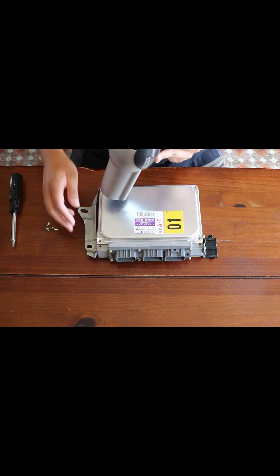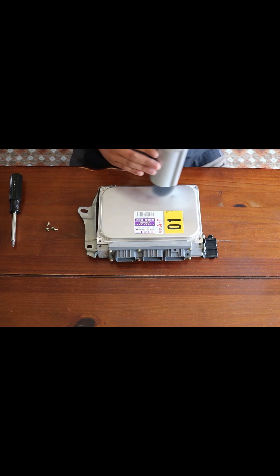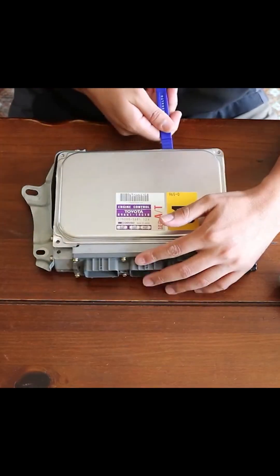Here's a tip: get a blow dryer or heat gun and just heat around here. This is electronics, so you don't want to leave a heat gun in the same position. What you want to do is just heat up the area, and once it's nice and hot, that's going to loosen up the adhesiveness of that seal and then you can pry it up a lot easier.